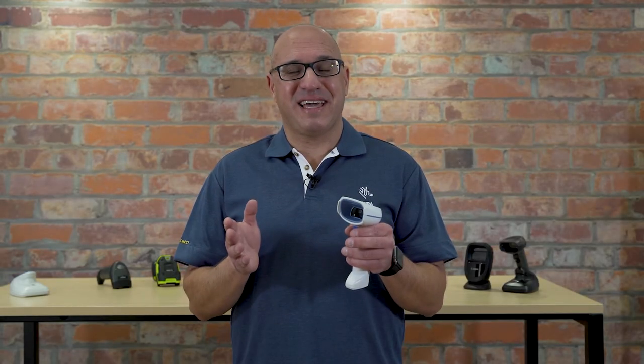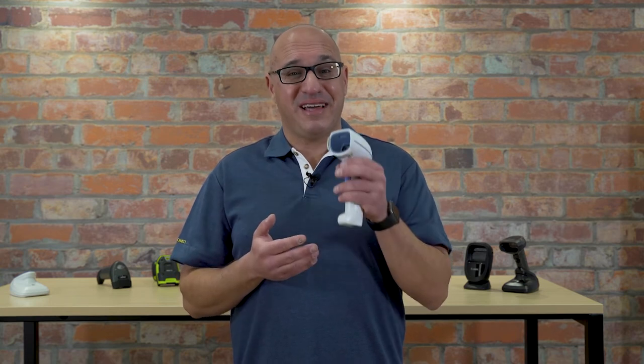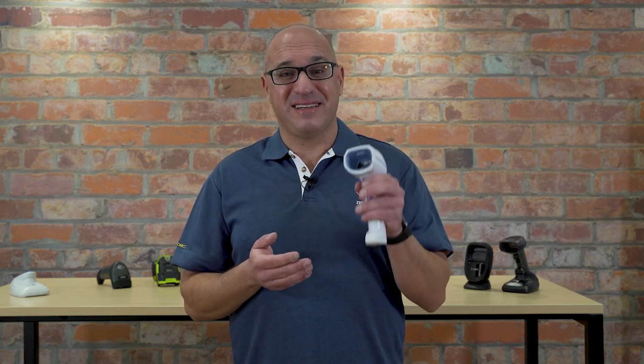I've seen a lot of barcode scanners in my time, and I've never seen this feature before — included in the DS8100 Healthcare Edition barcode scanner — and that is a torch.